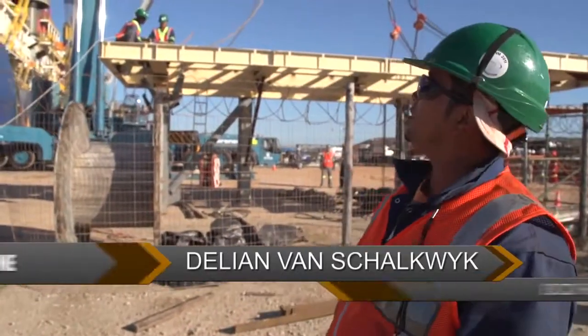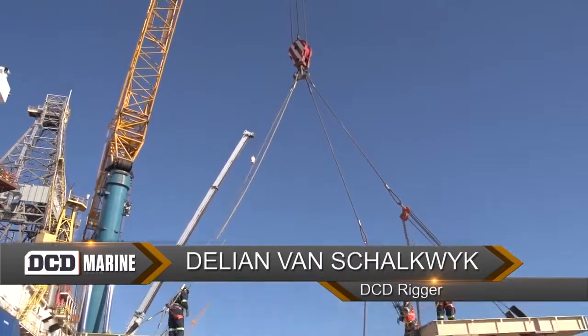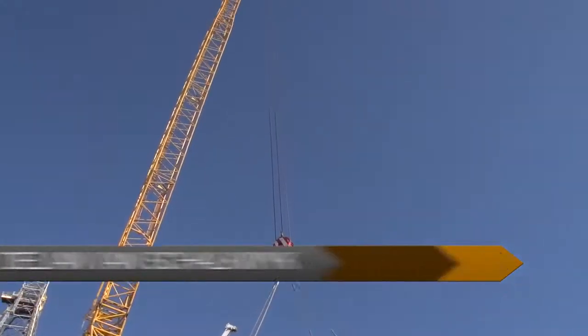This morning we started early. This is the structure we're going to send right over the ship to the starboard side.